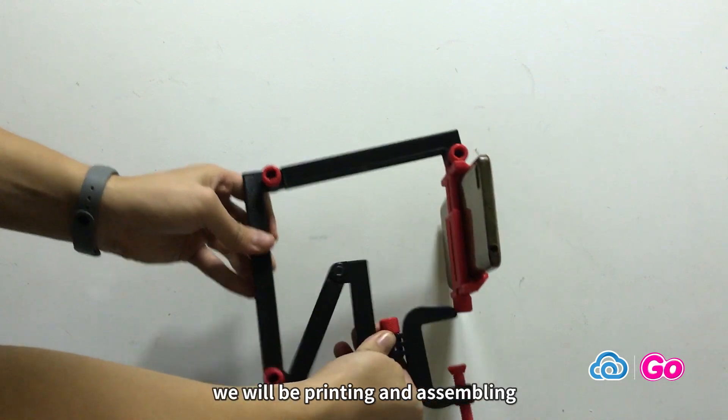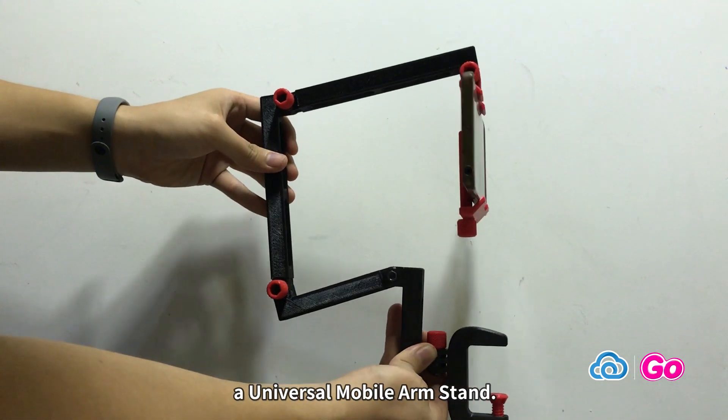Today on Cloud3D Print, we will be printing and assembling a Universal Mobile Arms Stand.